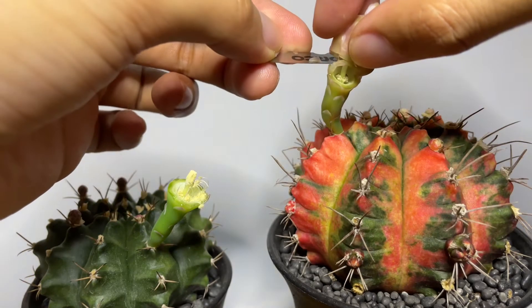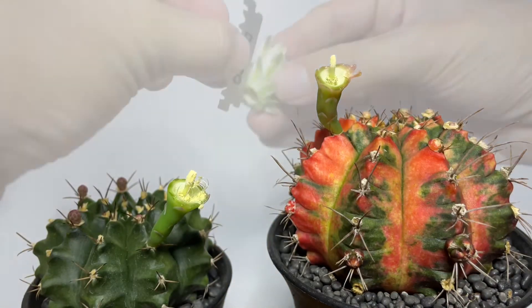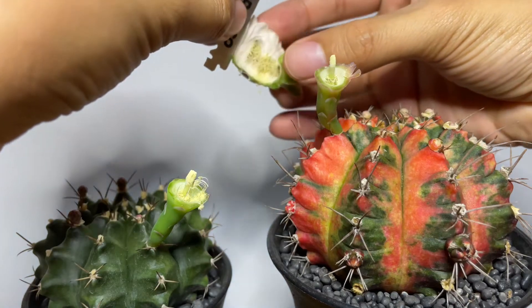Repeat the process on the other flower. The next step is to cut in half the petals that we've removed to expose the pollens.